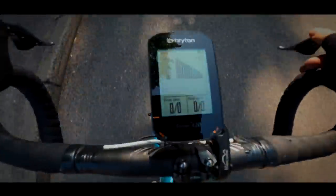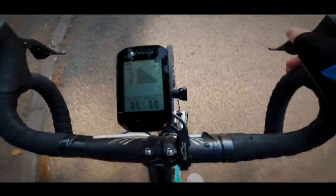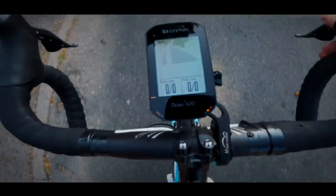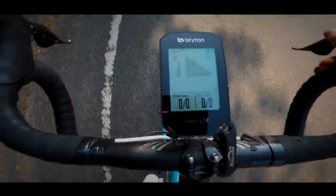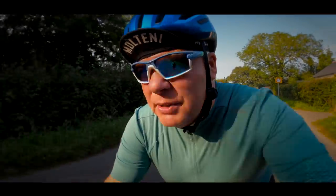Another feature you'd normally expect on a more advanced cycling computer is the ability to pair with wireless gear systems, so you don't have to look down to see what gear you're in — for instance Di2 and SRAM Red. This bike is Di2 but unfortunately I don't have the sensor, so it doesn't work for me just at the moment.